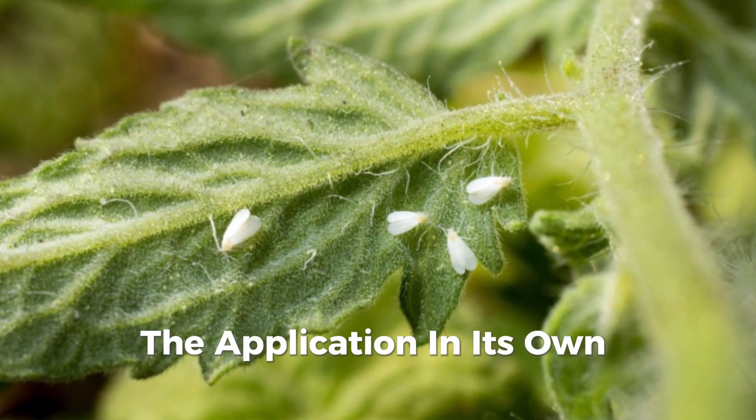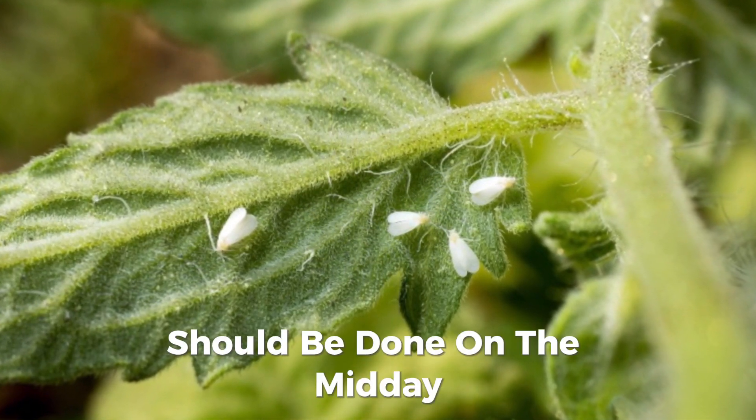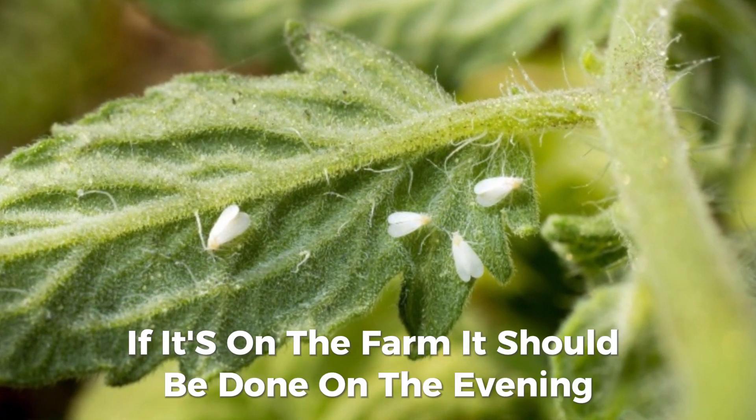The application, if it's in greenhouses, should be done at midday. If it's on the farm, it should be done in the evening.